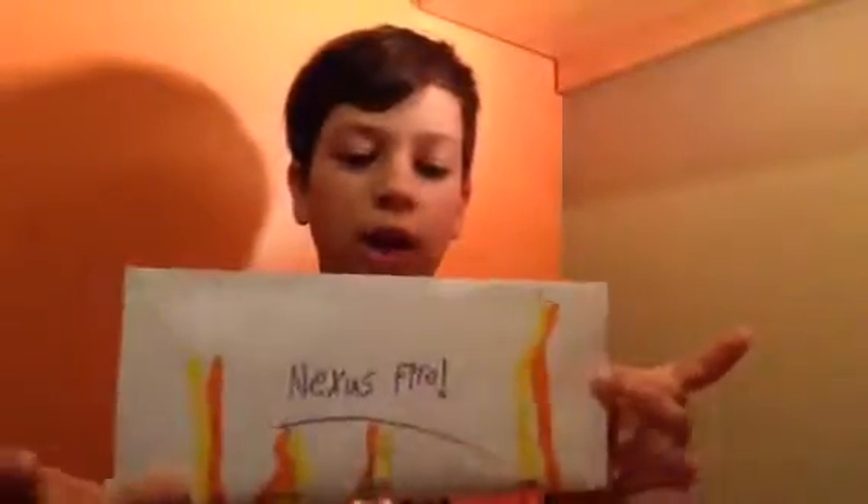Hello my flames and welcome back! Today we have what looks like fan mail — it says 'number one fan' on the back and 'Nexus Fire' on the front with some flames. Without further ado, let's go to opening cinematics!